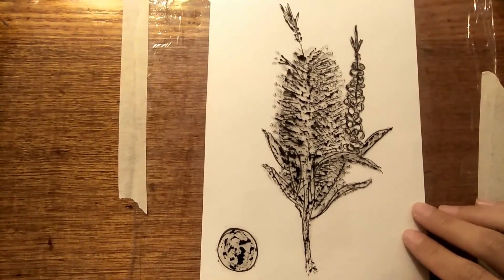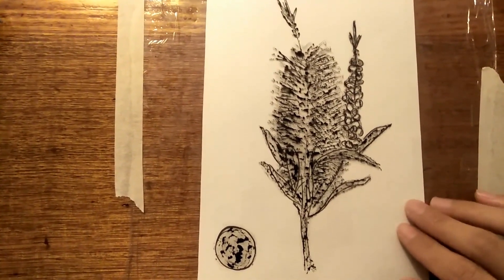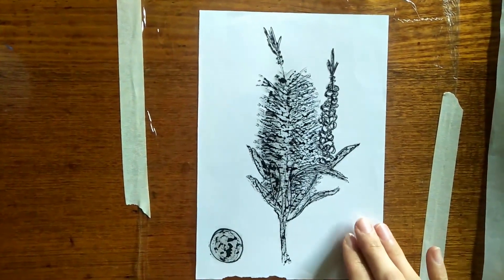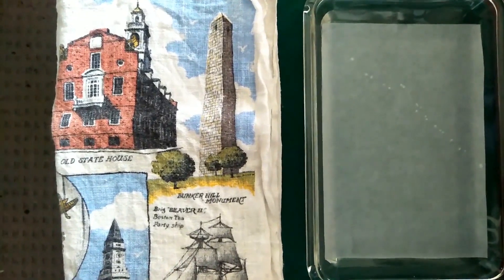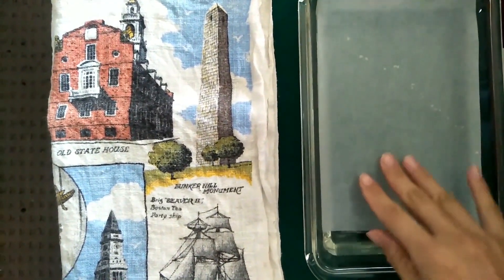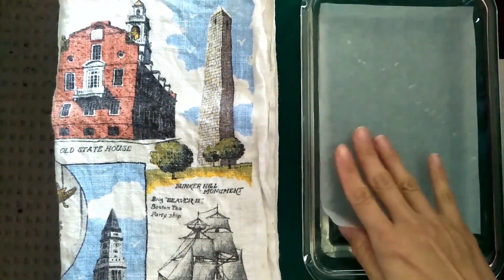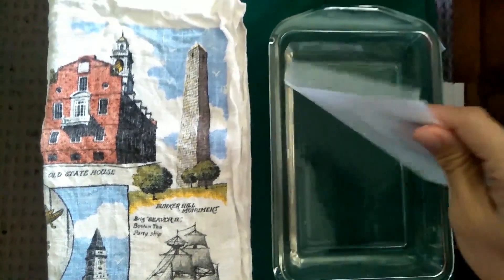I have finished and we just let it dry overnight. This is the watercolour painting we prepared last night. And this is the Japanese rice paper I put in here to soak in the water. So now we have to make it dry.